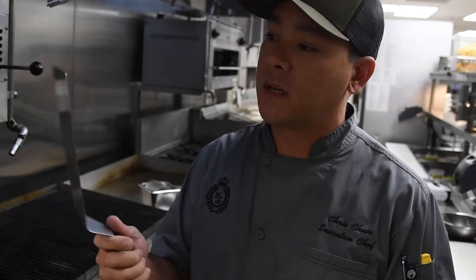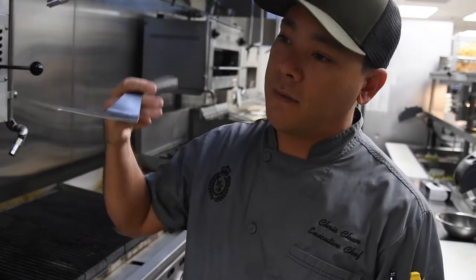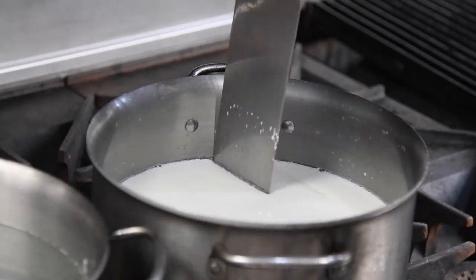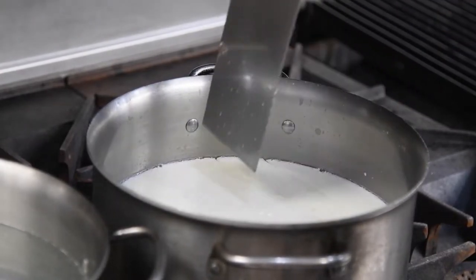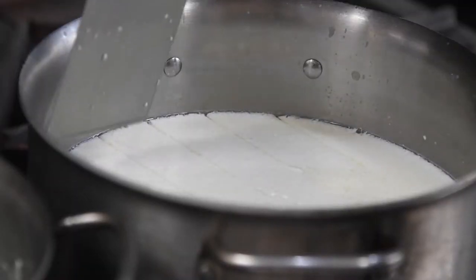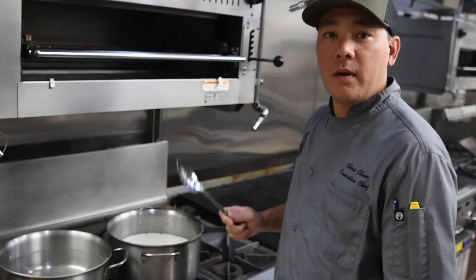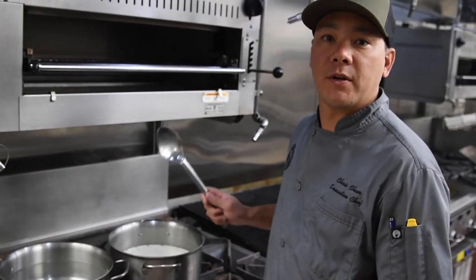Now that our milk has been sitting for five minutes, we're going to do something fun — cut the cheese! What we need to do is get a spatula or something thin that we can use to cut all the way down to the bottom of the pot. We're going to cut one-inch vertical and horizontal lines to make squares.